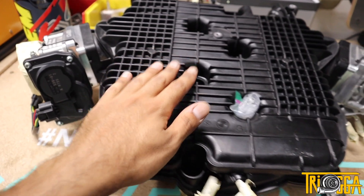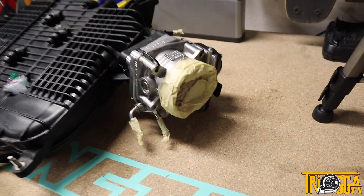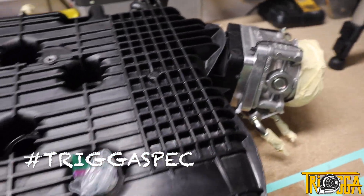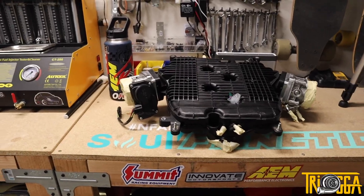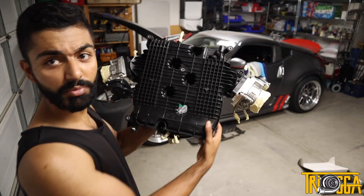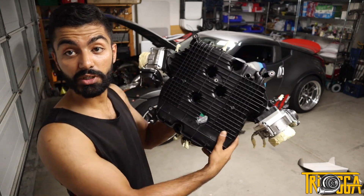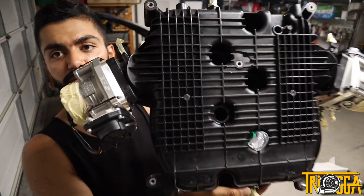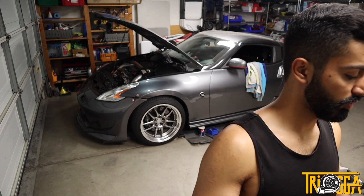Here is the 370Z intake manifold paired up with the EPS big bore throttle bodies. I put tape and a napkin over the openings since it's going to be sitting and I don't want dirt getting in. It's mocked up with zip ties right now, but when I get the hardware off the car I'll be able to bolt it in properly. The full installation video is coming soon. This whole assembly is really heavy now with these throttle bodies, but I'm very excited to see how they perform.